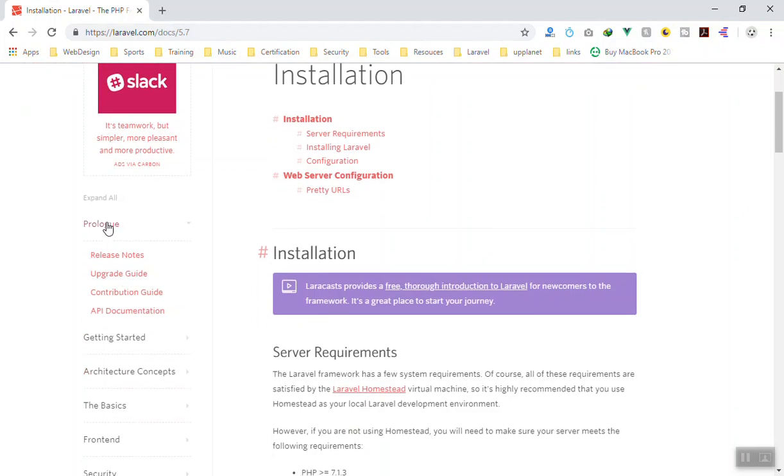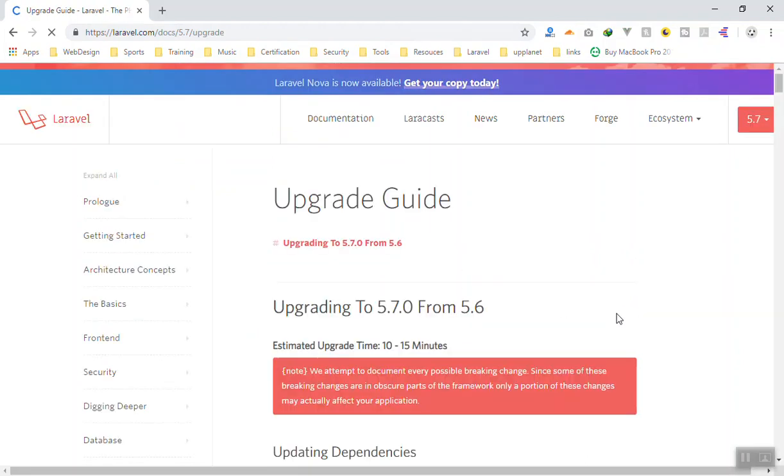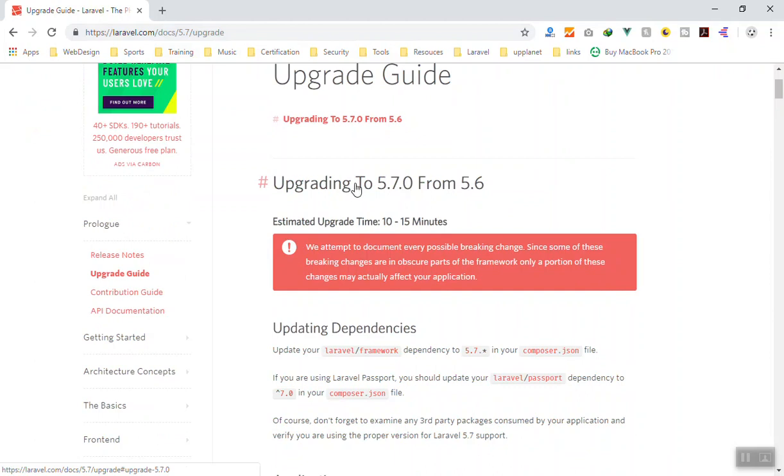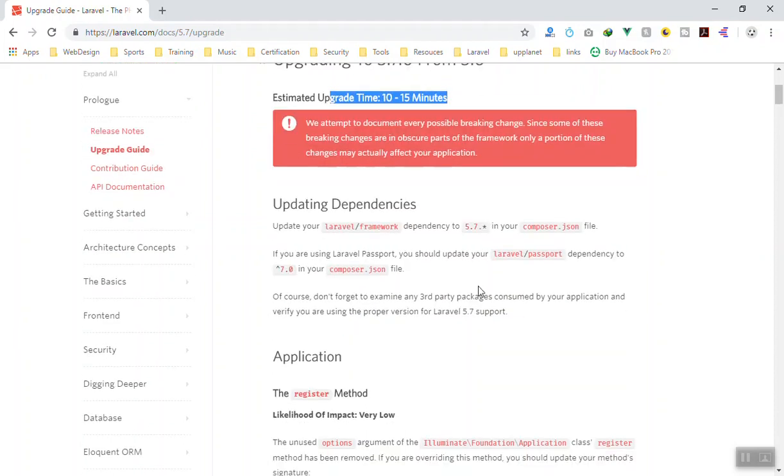If you go to the Laravel documentation, under Prologs and the Upgrade Guide, it will show you different upgrade paths from different versions of Laravel. Currently this is Laravel 5.7, so what we are going to upgrade is from 5.6 to 5.7. It will take about 10 to 15 minutes, but basically for us this is easy.